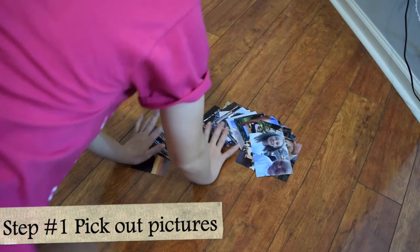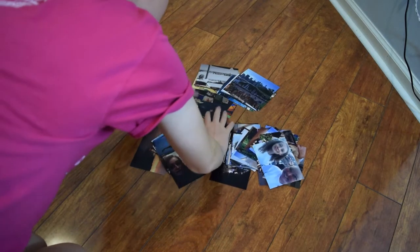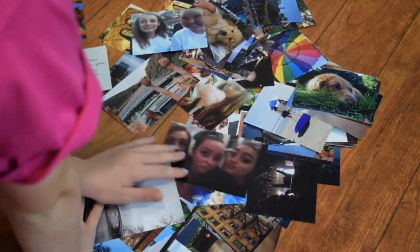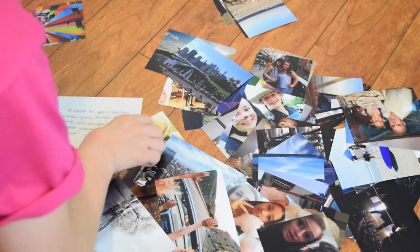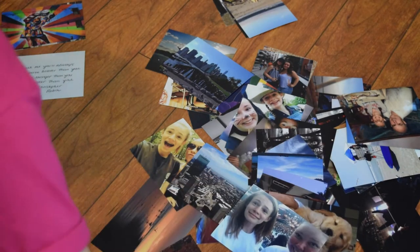The first thing I did was I put out all my pictures that I wanted to add, and I picked my favorite ones and the ones I really wanted to add to my board. As a little tip, make sure to grab different size pictures, both landscape and portrait, because if you don't, you won't have as much freedom on where to put the pictures and how it will look.